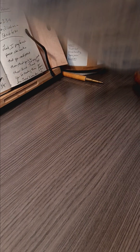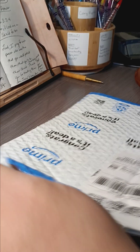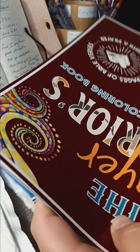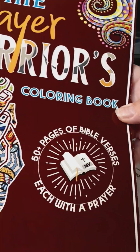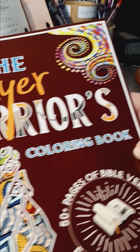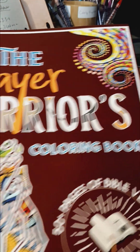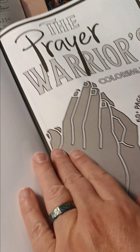I'm going to open up my new coloring book. This is the Prayer Warriors coloring book — 50 plus pages of Bible verses, each with a prayer. I thought that was perfect because it has all of my Coloring Prayer Warriors words on there, even with the S on the Warriors. So I wanted to see what it was like.